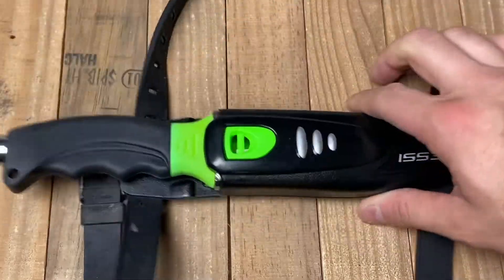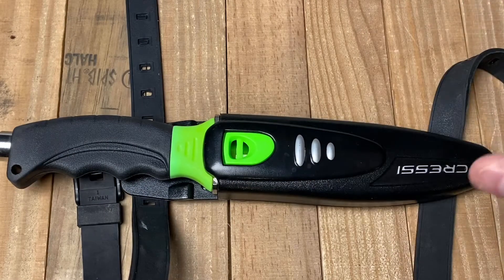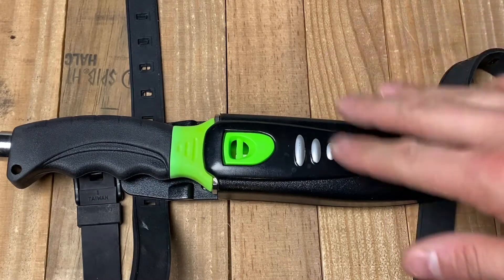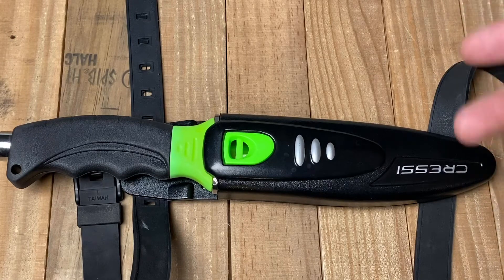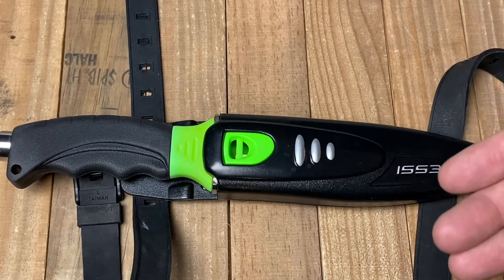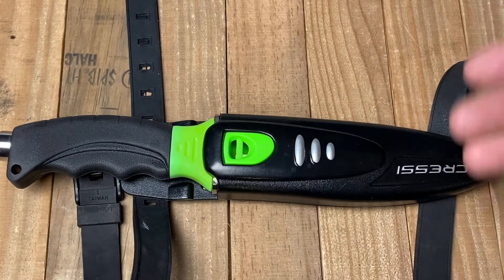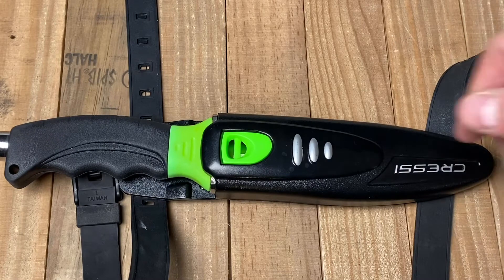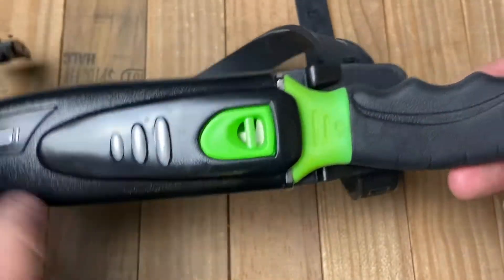There's not going to be any actual unboxing of this dive knife. This is the cheapest one I could find on Amazon that I thought was of relatively good quality when it comes to affordable pricing. Cressi is a very well-known brand in the scuba diving and diving community — in fact, I was looking at a BCD, a buoyancy compensator, to buy from Cressi. So they're not a bad brand, and it's just nice to see something that's a little more affordable.